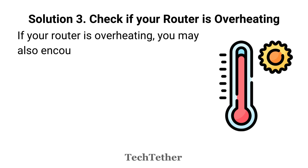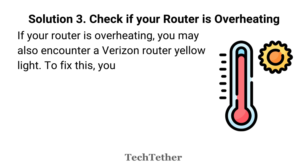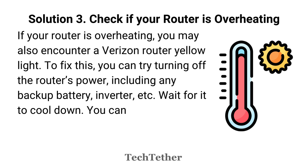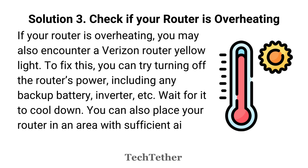Solution 3: Check if your router is overheating. If your router is overheating, you may also encounter a Verizon Router yellow light. To fix this, you can try turning off the router's power, including any backup battery, inverter, etc. Wait for it to cool down. You can also place your router in an area with sufficient airflow to prevent it from heating up again.